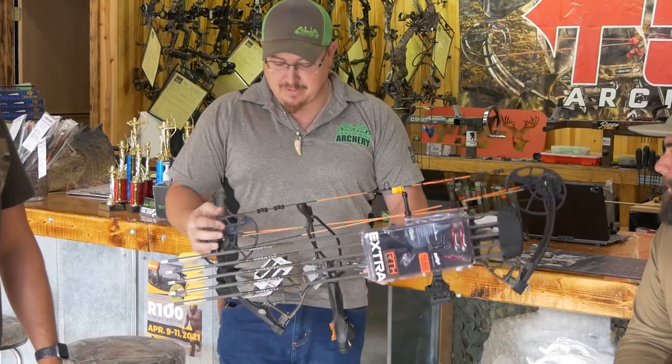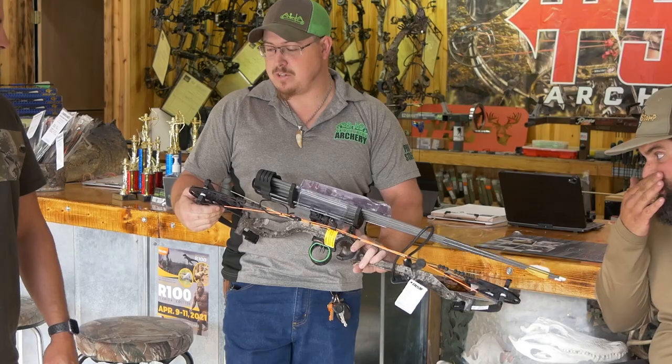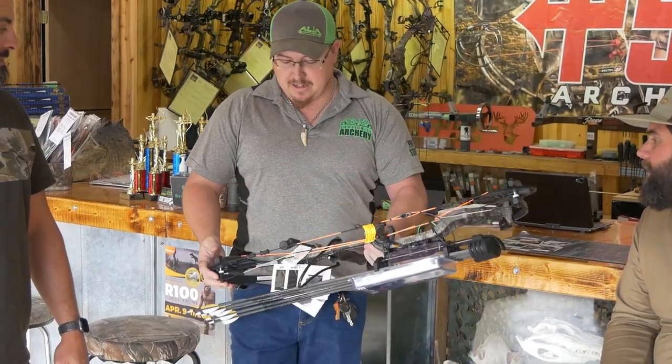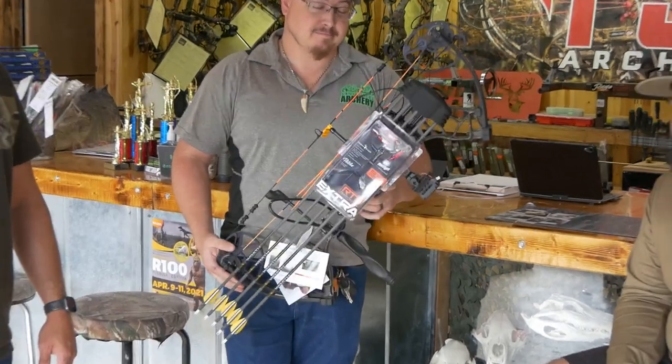The bow shoots 315 feet per second. It's fully adjustable — it goes from 14 inches to 30 inches draw length, and 70 pounds all the way down to like 30 pounds.